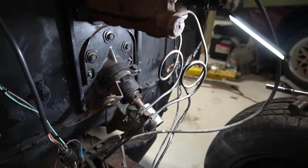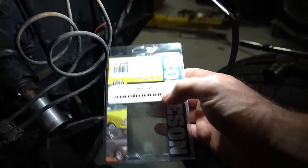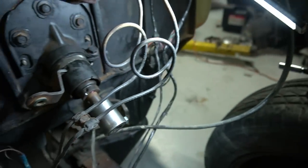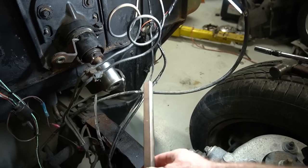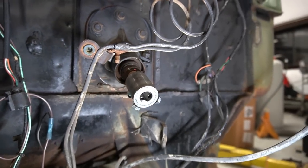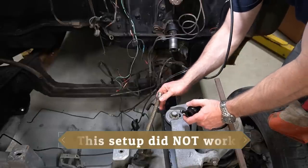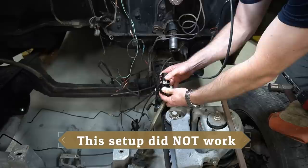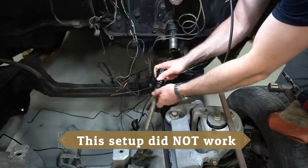I'm using this adapter from Borgeson, part number 313449 — I'll post a link below. This goes from a 3/4-inch 36-spline to a 3/4-inch DD shaft. It slides over the end of the existing 36 splines of the steering column and adapts to a piece of universal DD shaft. My concern is I'm going to have too many universal joints and not enough support — the Crown Vic has a U-joint at the bottom from the factory, then I'm adding another in the center up to the steering column.